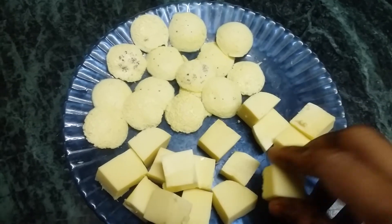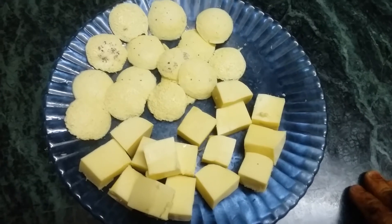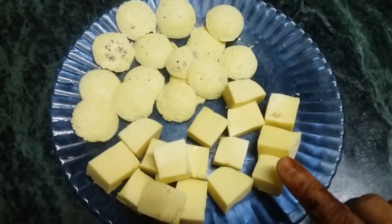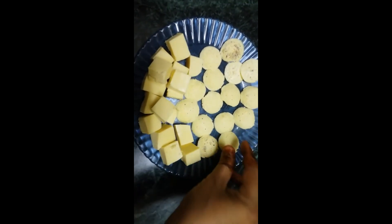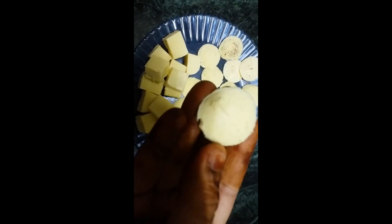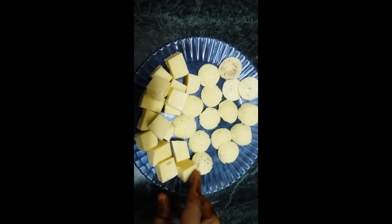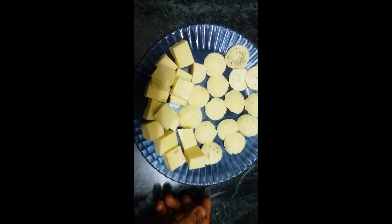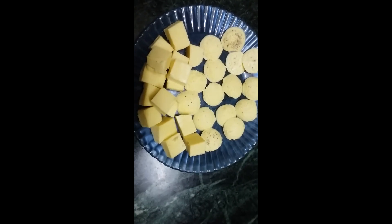The seam is here. You can also put it in a different shape like peri itli. If you eat it, it's very nice to eat. You can also cut it in flat pieces, or put it in small pieces. This seam is very nice.